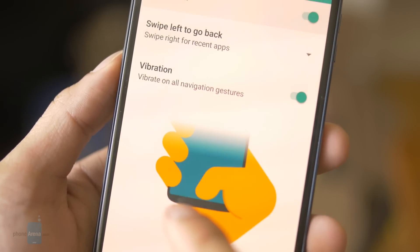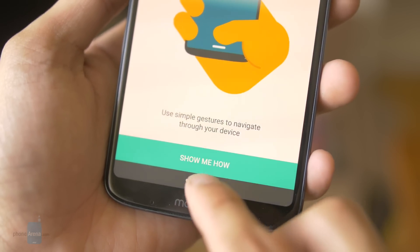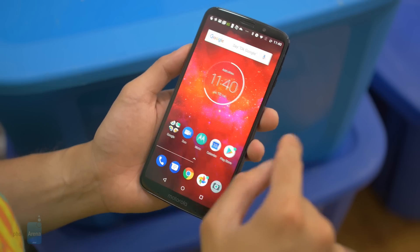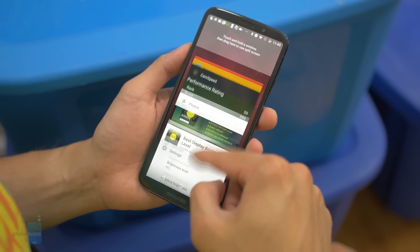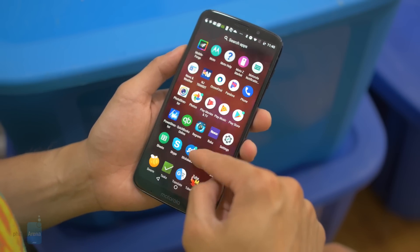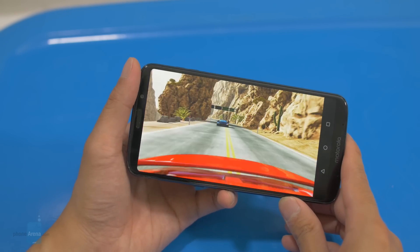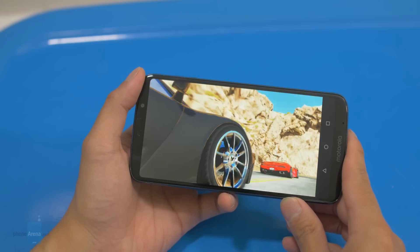There's also the new one-button navigation, which consolidates the typical on-screen Android menu buttons with a single gesture-based one. It does take some time to get used to, but it becomes natural. This year's Moto Z3 Play has been upgraded to a Qualcomm Snapdragon 636 processor coupled with 4 gigabytes of RAM. On the surface it performs reasonably well — you get the typical amount of fluidness with its response — but it does suffer when it comes to gaming, especially graphics processing, where we notice a choppier performance. So if you're big into gaming, you might want to look elsewhere.